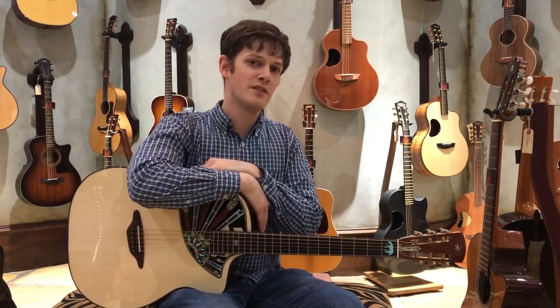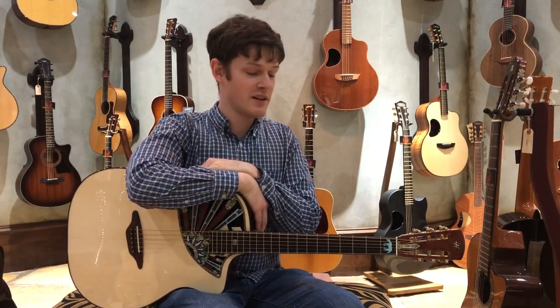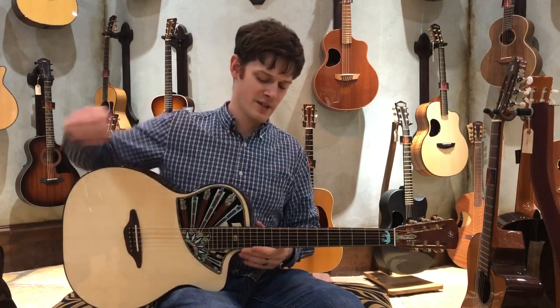How's it going, guys? This is Daniel from the Guitar Sanctuary in McKinney, Texas, and I've got a very special guitar I wanted to talk to you about today.